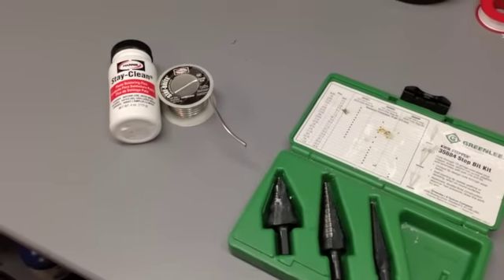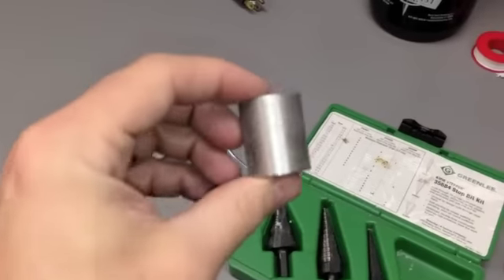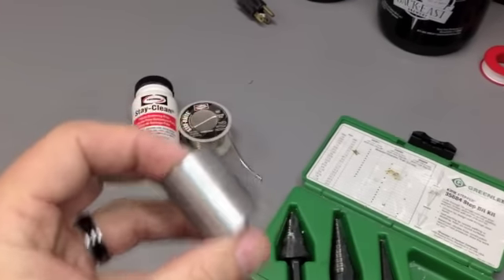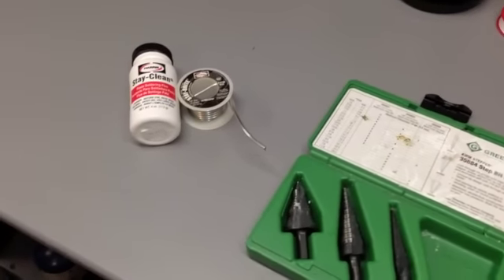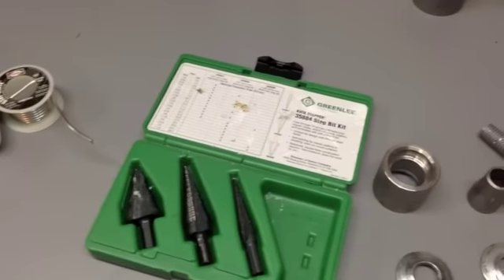Alright YouTube, another video coming at you guys. Today we're going to show you how to install a half-inch coupling into a keg for a keggle, and we're going to solder it. It's nice if you can have them welded if you got the money, but this is a little bit cheaper way of doing it yourself.